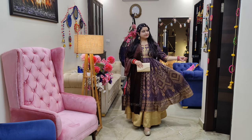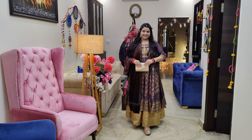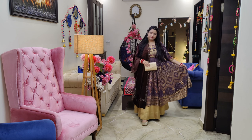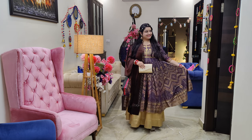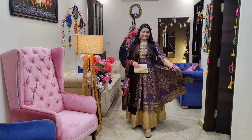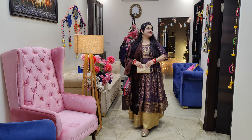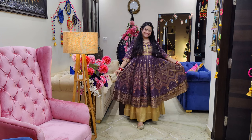Next, our Kurta is again a very large flair style. This is by the brand Aurelia. This is a very beautiful purple — a plum-ish color — which has golden and silver foil work done on it.